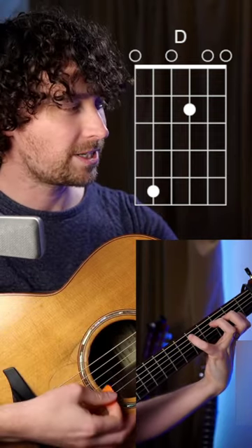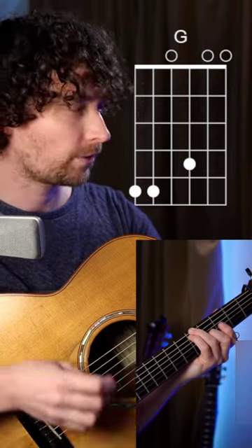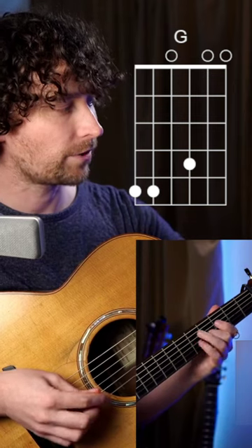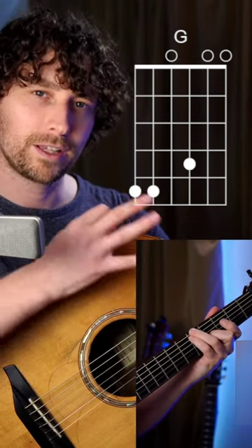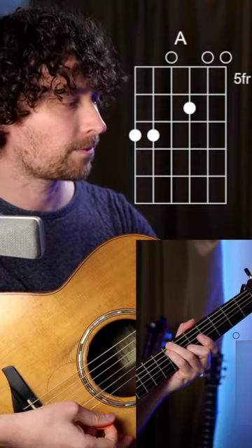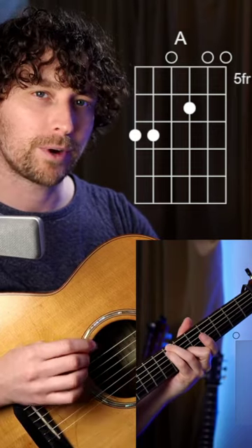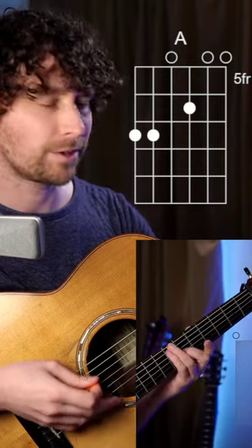Then we're going from this D up to this G. We have the third and fourth finger on the fifth fret of the low D and low A, second finger is on the fourth fret of that G, keeping that shape or sliding it up to the A shape. Third and fourth finger are now on the seventh fret and second finger is on the sixth.